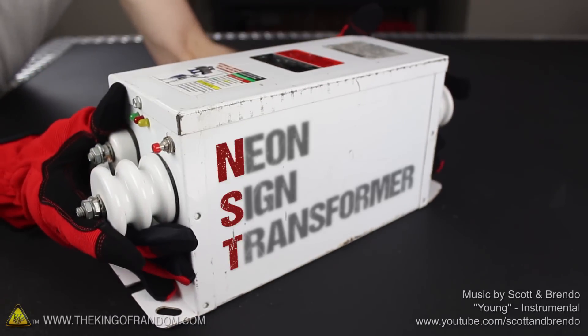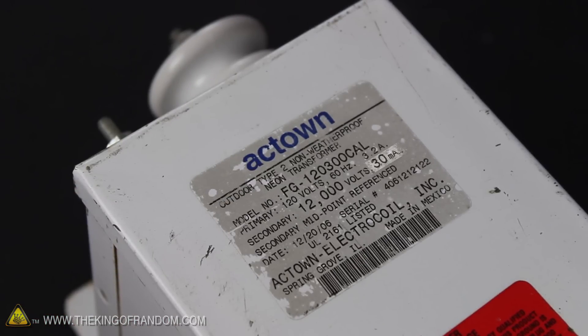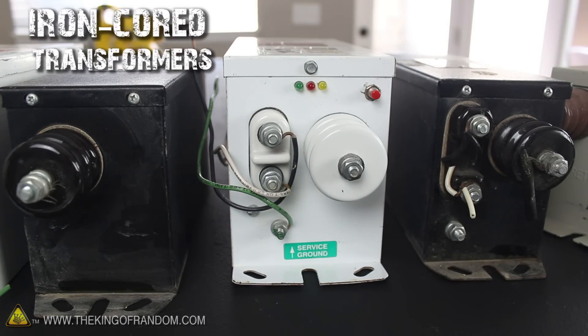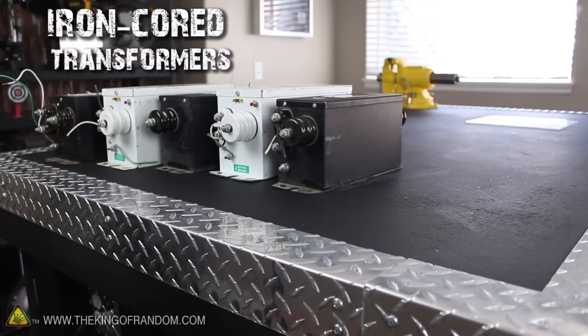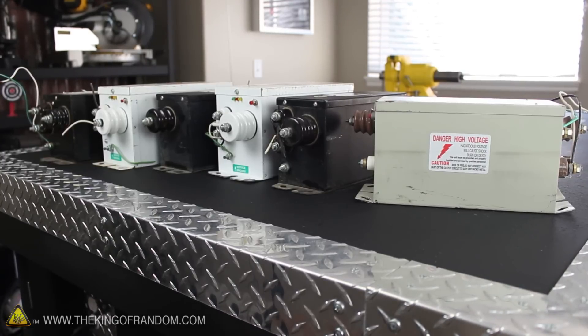Let's start this experiment with a Neon Sign Transformer. This one's 12,000 volts, and current limited to 30 milliamps, which basically means it's less likely to kill you. These kind of NSTs are getting outdated and thrown away all the time. So if you make friends with a contractor in the electric sign industry, you might be able to get a whole load of them just for buying him lunch. Ask me how I know that.